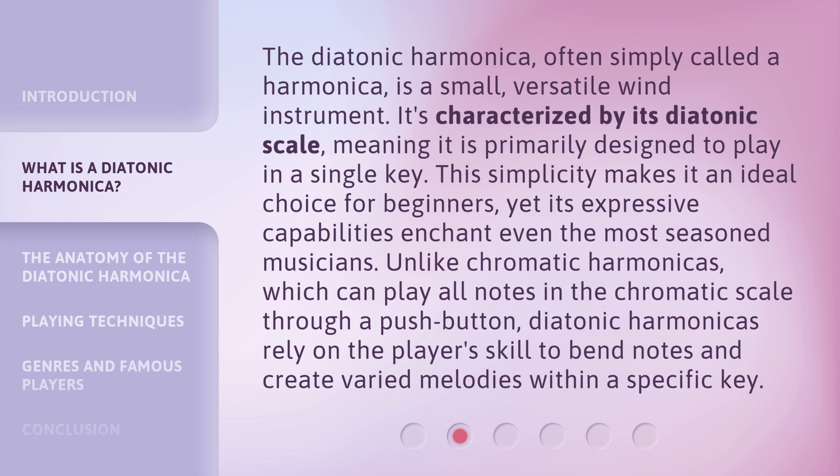Unlike chromatic harmonicas, which can play all notes in the chromatic scale through a push button, diatonic harmonicas rely on the player's skill to bend notes and create varied melodies within a specific key.